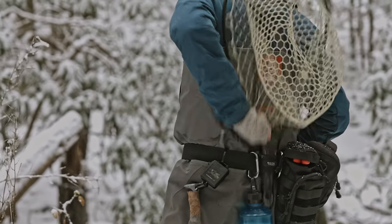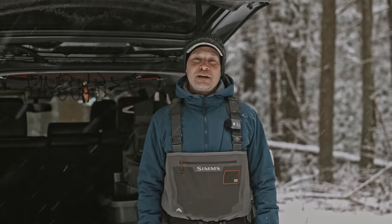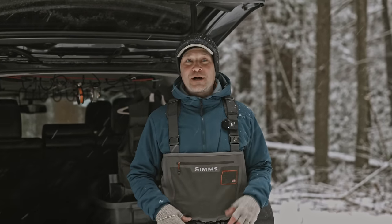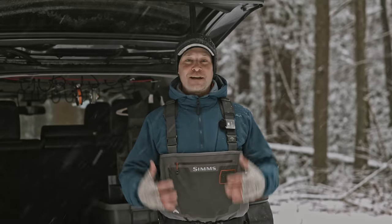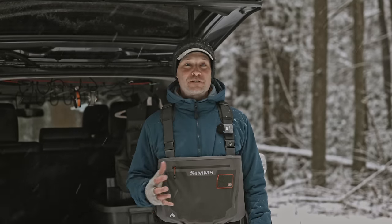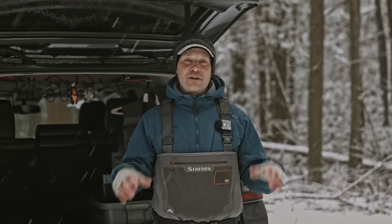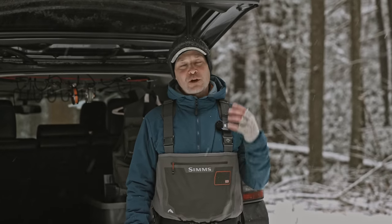If you fish long enough, you kind of find your own systems. You find your own ways of fishing, you find your own ways of carrying things. And I'm happy to show you this wading belt and how I like to carry my stuff. You might use this whole system, or you might just grab a couple of things that seem to work for you and flex them into the way that you already do things.